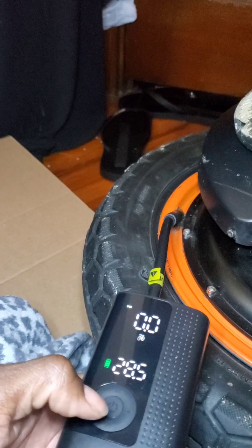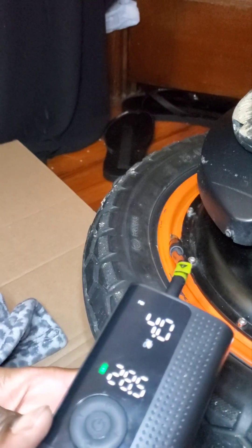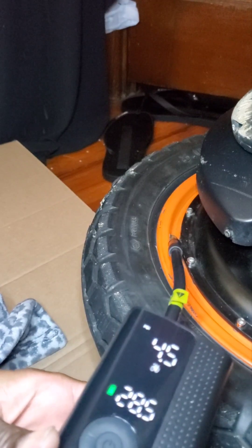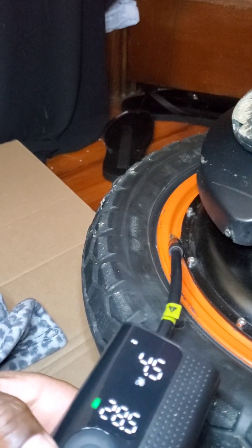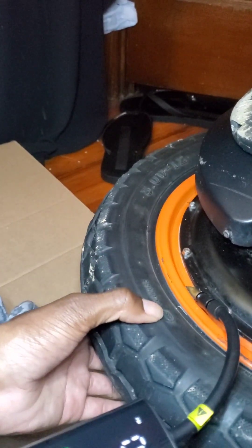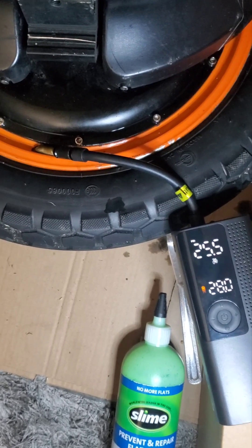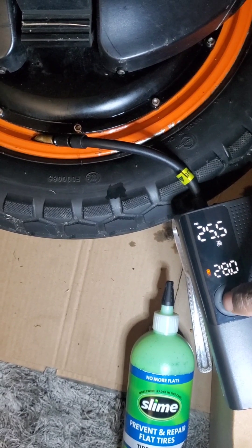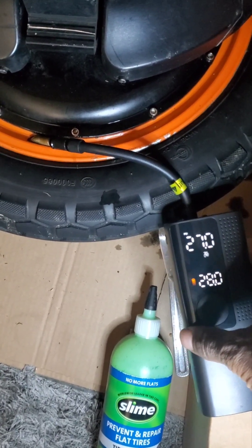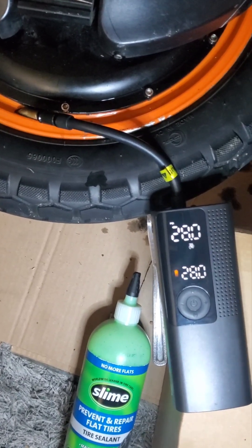Okay, this will just show you what happens after I put air in it. It's stuck at three point — now it says zero. Okay, I finally got it up to 25.5 PSI. I'm gonna try to make it to 28. Okay, it automatically stops at whatever you set it to.